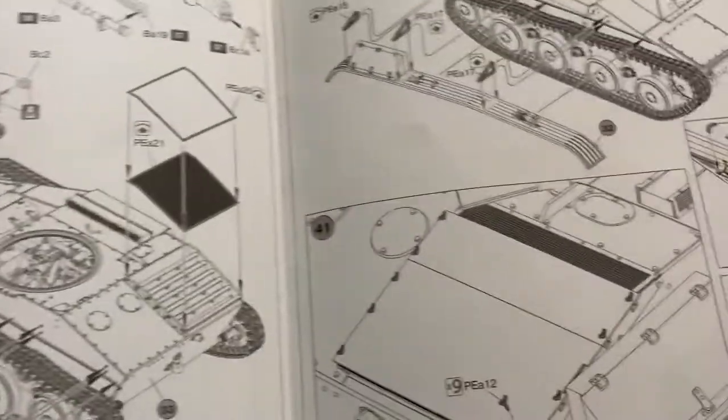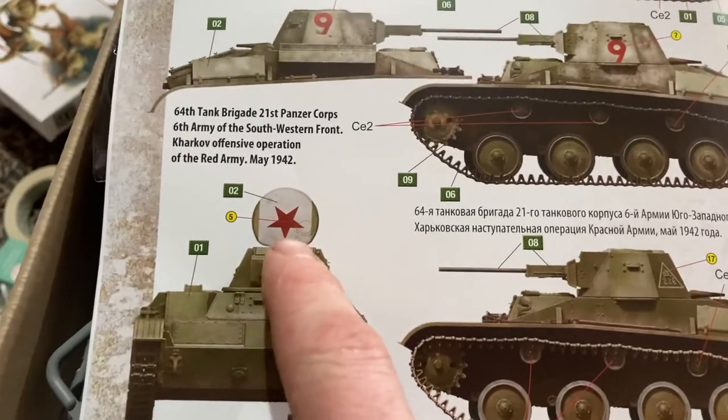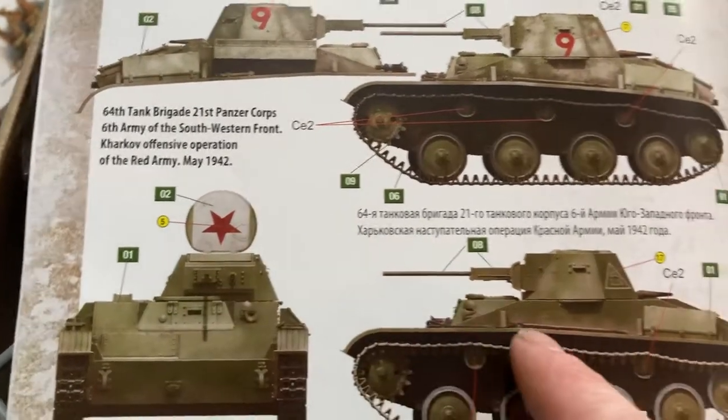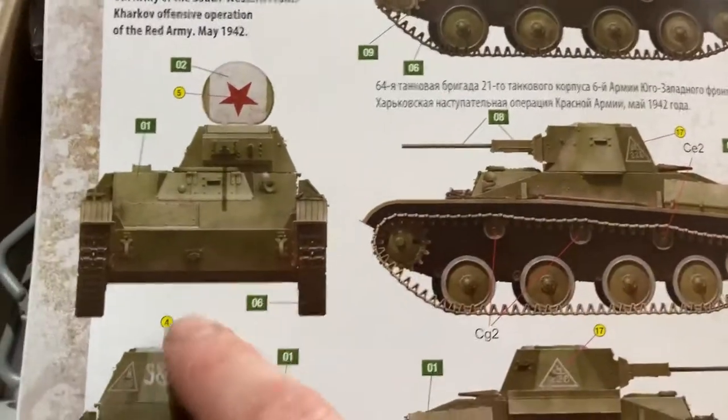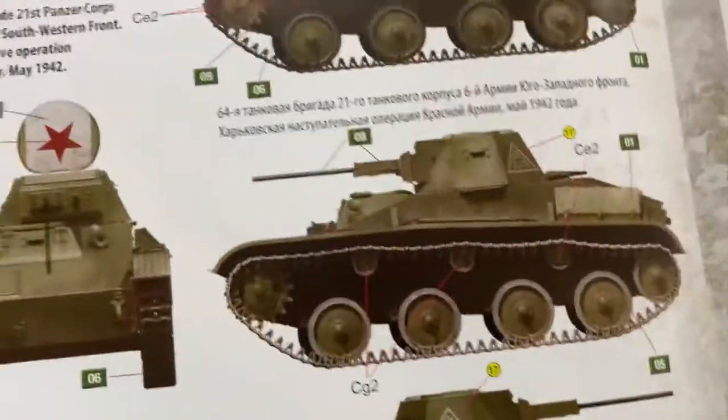I'll show you the turret. The one I'm going to do is this one — see, with the real red star on the turret. I like that. And I might even do a winter wash, but I'm not sure.